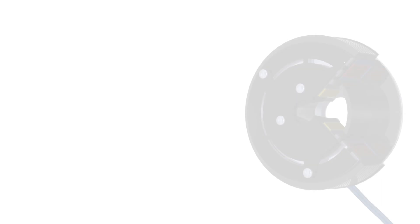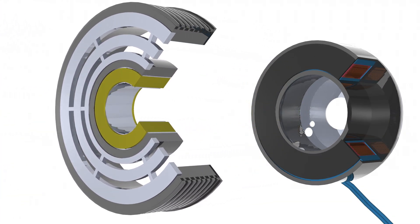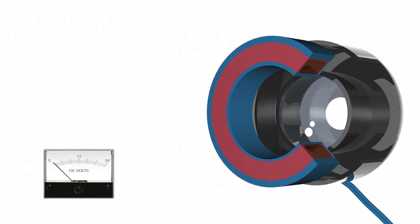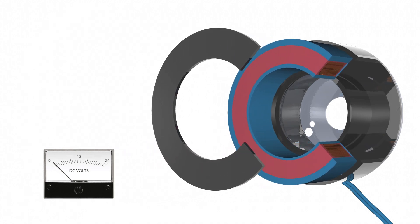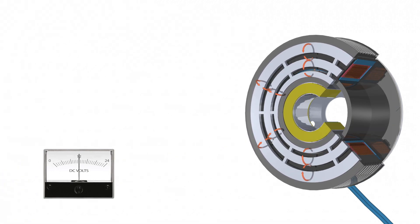Clutches operate electrically but transmit torque mechanically. When current is applied to the clutch, the clutch becomes an electromagnet and produces magnetic lines of flux. Although specialty coils are available, approximately 80 percent of coils are 12 volts and 15 percent are 24 volts. In multiple pole clutches, the magnetic attraction points are multiplied by the number of flux paths created.